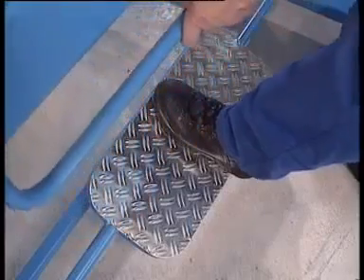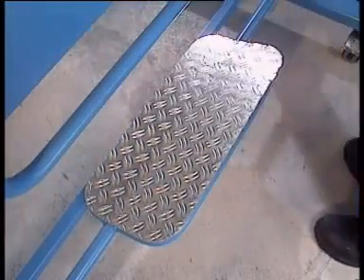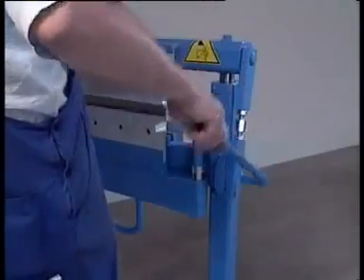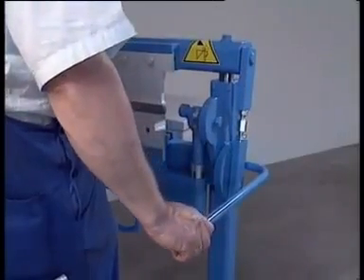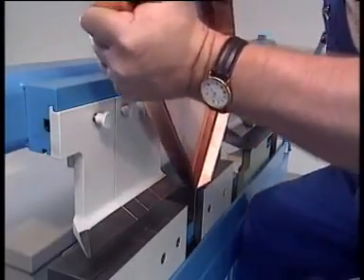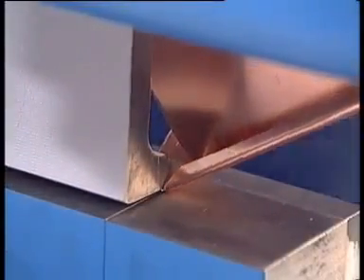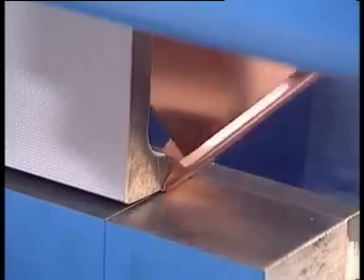Clamping the sheet is done via the series foot lever for free hand working or via the hand lever. Finally, close the drip edge. Simple, fast and clean — a watertight window sill, gap-free.